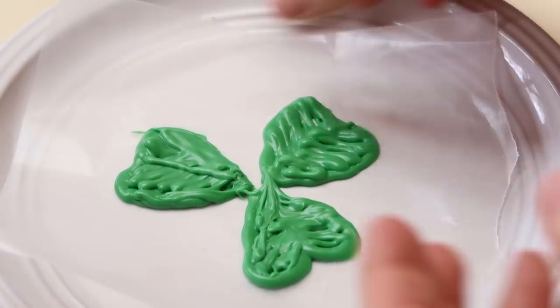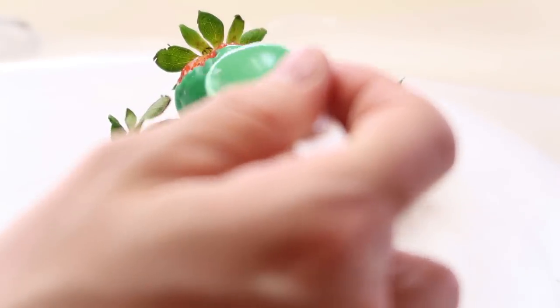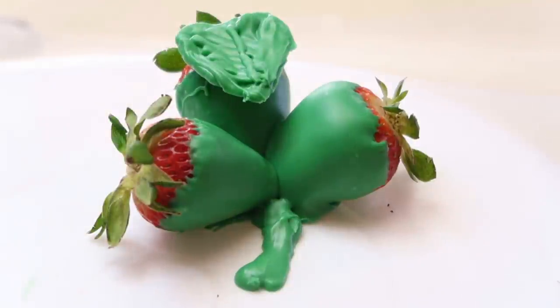It looks like it's all hardened and ready to peel off, and it peels off very nicely from the wax paper. So now we're just going to put a little dab of chocolate on our strawberries and go ahead and attach all of the leaves onto our chocolate covered strawberries.